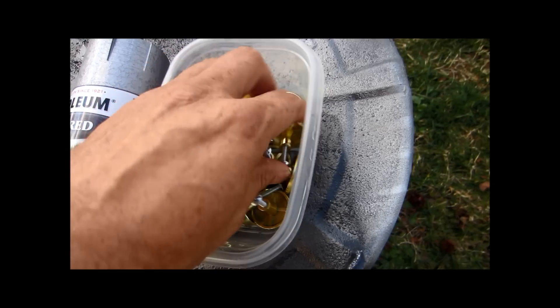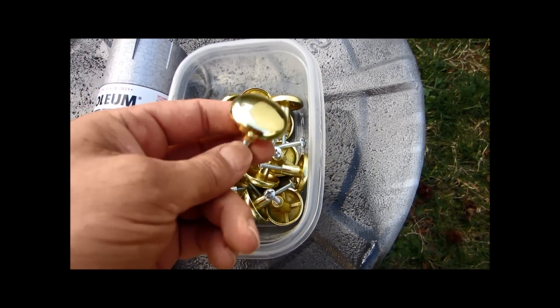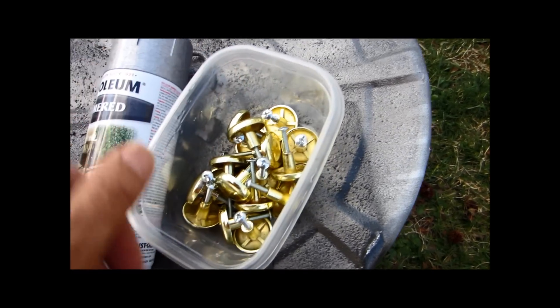Hey everybody, what we have here are some brass knobs. Very nice, very shiny. I don't like them. So, these are going to go in the motorhome.